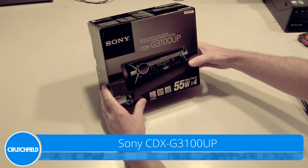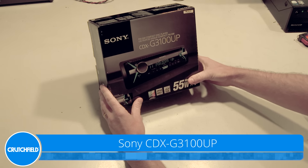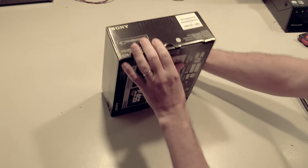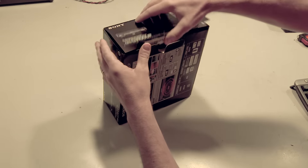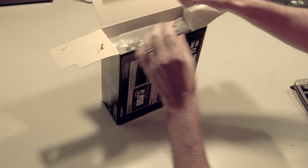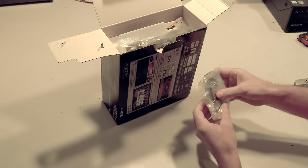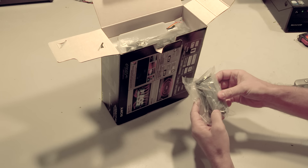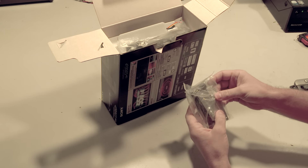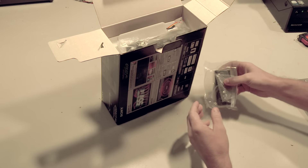I'll be opening the Sony CDX-G3100UP in-dash CD player. First we've got the IR remote control, four ISO screws, and then we also have two radio removal tools.